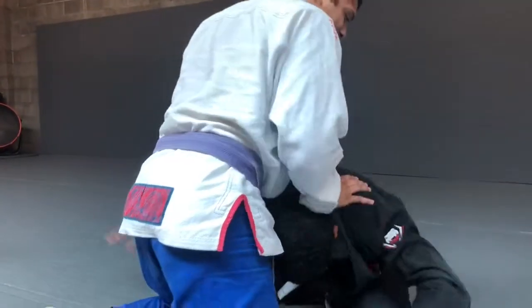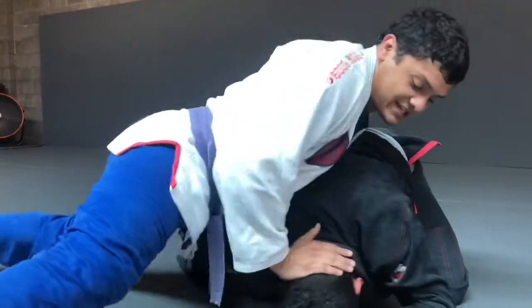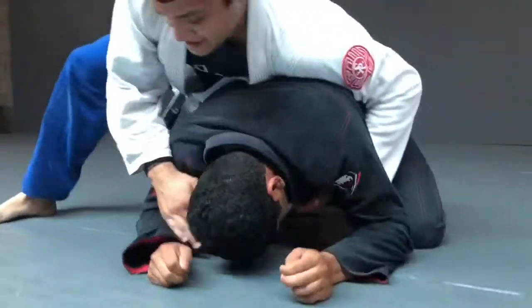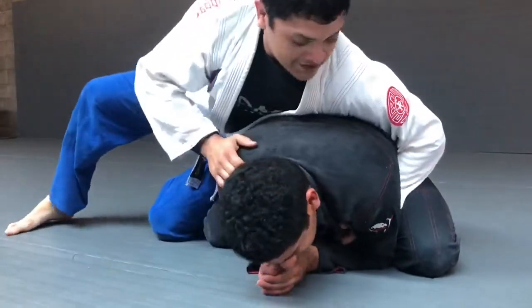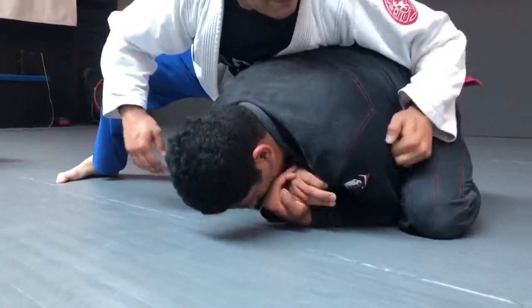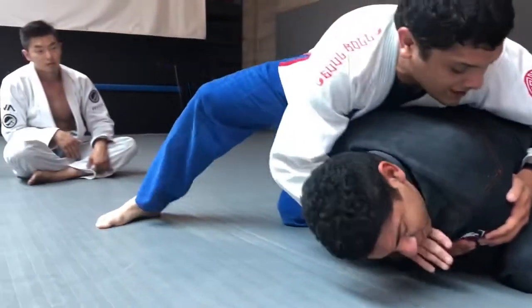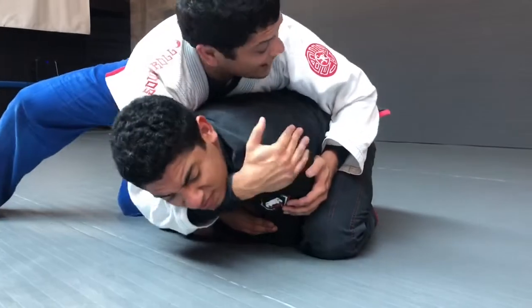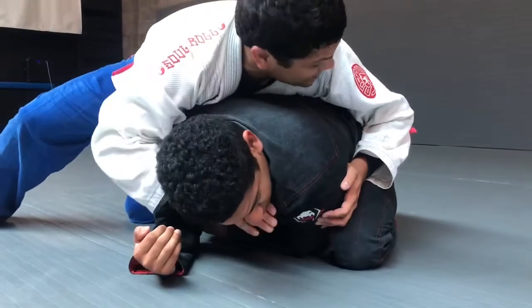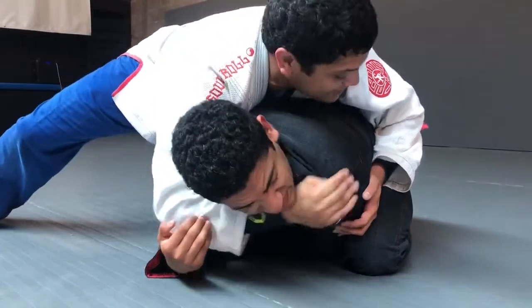So on a double-leg attempt: sprawl, push his hand down, his head into the floor, and you sprawl. Next, you swish around to the side. I'm trying to get this under-hook, but he won't let me, but you can still cross-face this way. You have to make sure your forearm is under his neck, and if it's not, you have to be a bit mean and make him look this way.